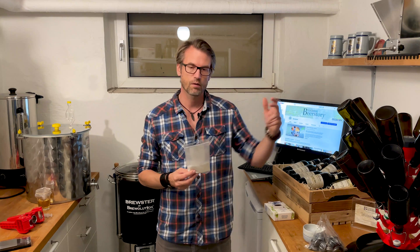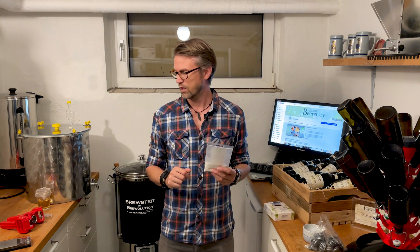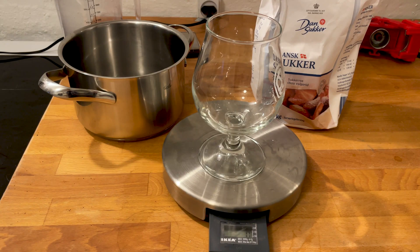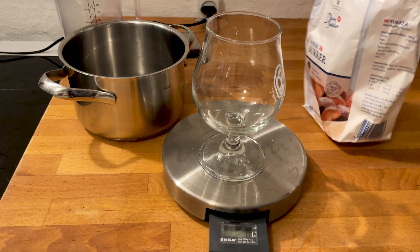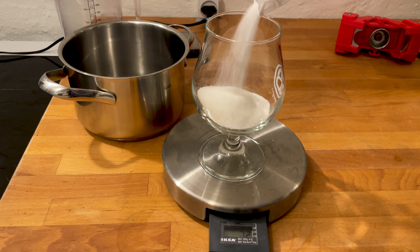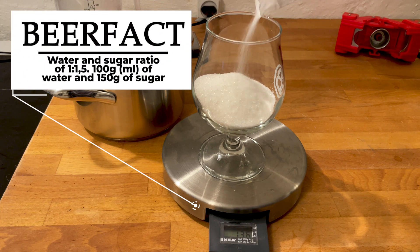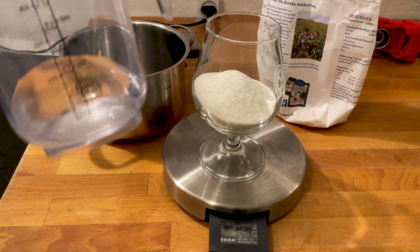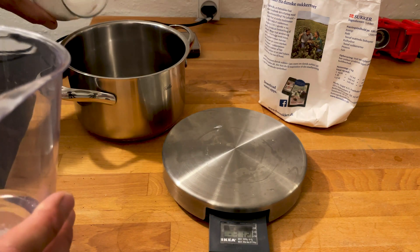But those small amounts — when you have to put them in a bottle — it's a bit harder. So I do it together with my priming sugar: when I sugar-carbonate my beer, I make a water and sugar mix, boil it, let it cool, add the ascorbic acid to that, and then put it in the beer. I'll show you how I do that. The sugar water has to be mixed at a 1-to-1.5 ratio, so I'm going to measure out 150 grams of sugar.